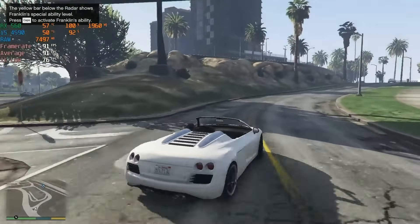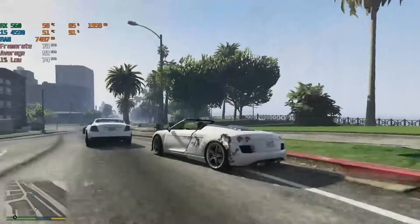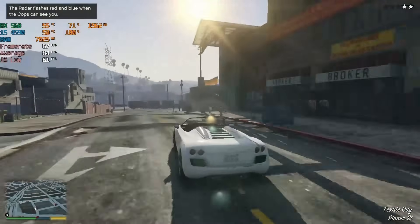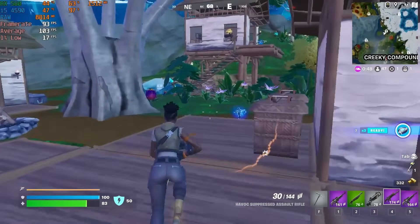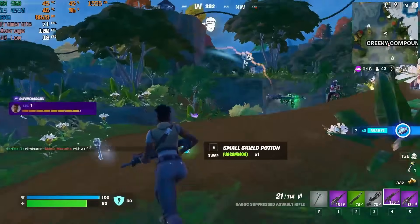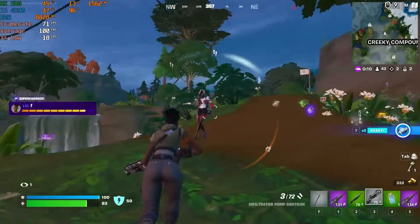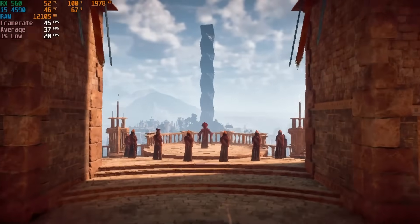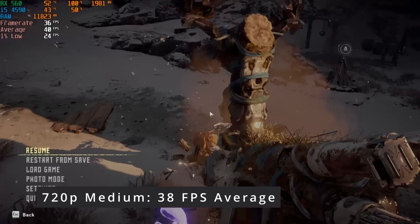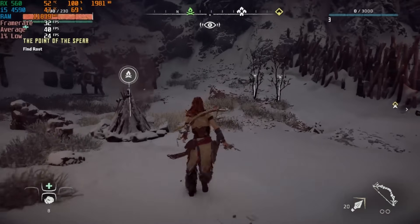I decided to explore the system's performance in a few more popular titles. In GTA 5 at 1080p with medium settings, we did experience some CPU limitations, but the game still ran smoothly with frame rates staying in the low 80s, providing an enjoyable gaming experience. Fortnite was another title where the i5-4590 seemed to be the bottleneck for the RX 560. In performance mode with low settings, the game remained playable at 1080p — apart from the usual early game stutters, it stabilized at around 100 FPS and could have performed even better with a CPU upgrade. I also ran the Horizon Zero Dawn benchmark at 720p with medium settings, yielding a respectable 38 FPS, which was quite playable and translated to a similar in-game performance through the early stages.